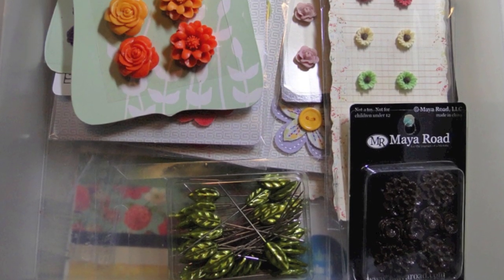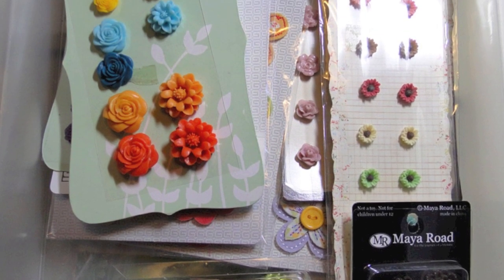I keep all of my resin flowers together in one drawer. I don't like to mix those in with my Prima flowers.